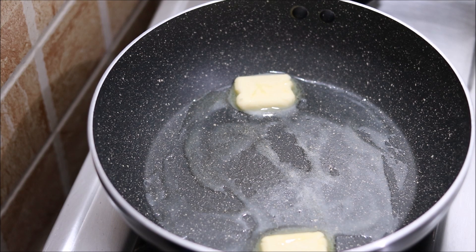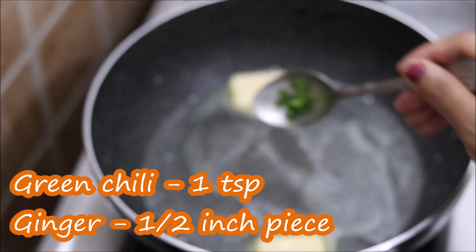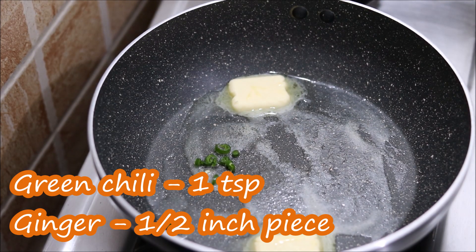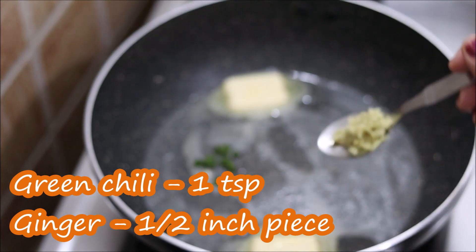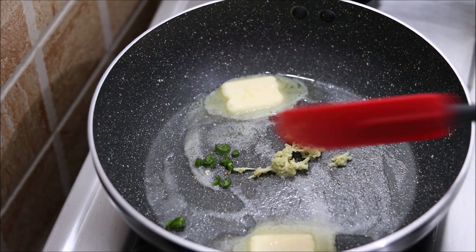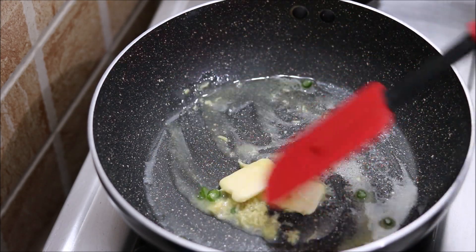As the butter starts to melt, we will keep it on a low flame — we will not melt the butter completely. When the butter is melted, we will put the onion into the pan. After a few minutes, we will sauté it a little.